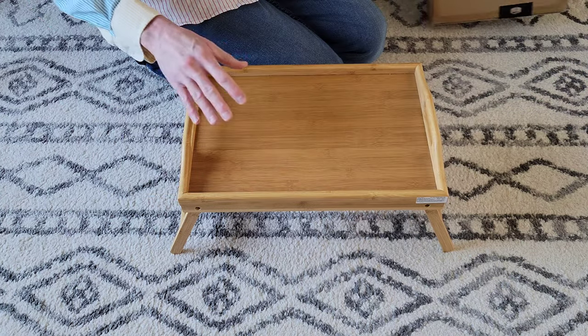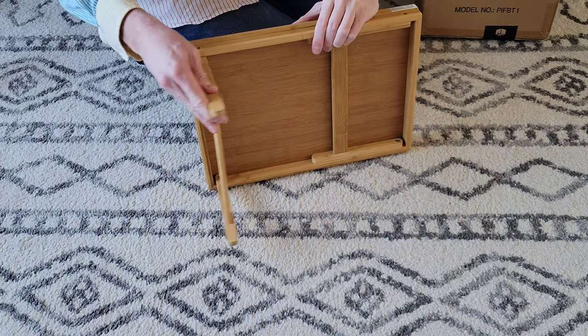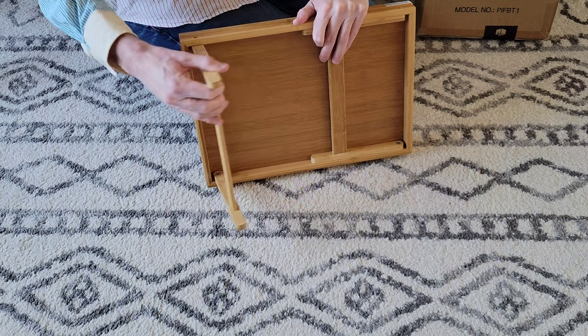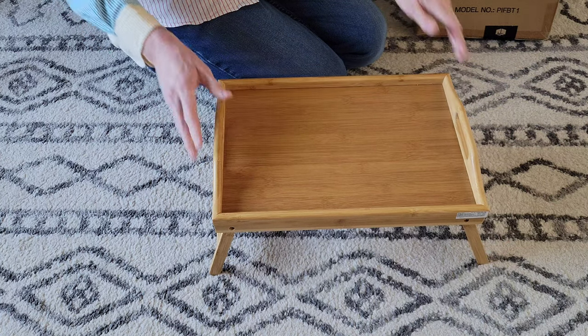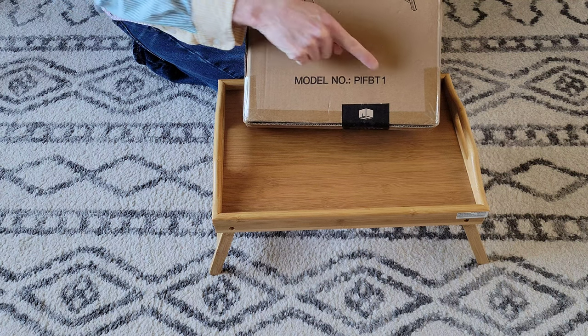It was wrapped in plastic and folded up like this. I took the plastic off, and we've used this. It has these foldable legs here that come out like this, and this is what it looks like. Here's the model on this one right here.